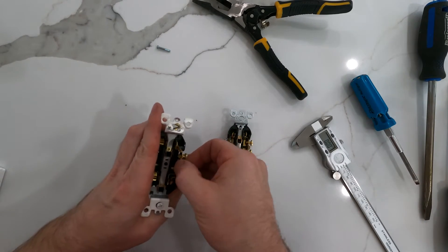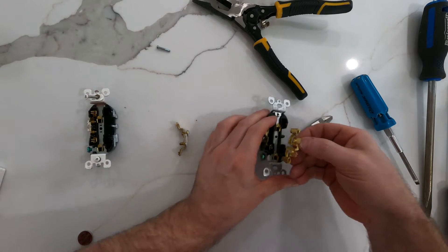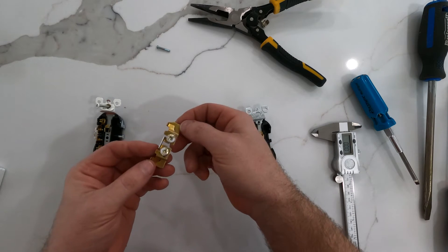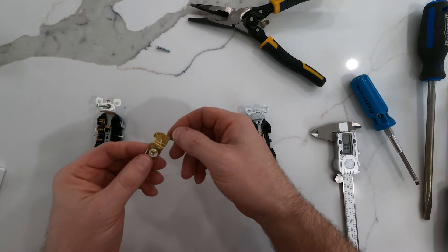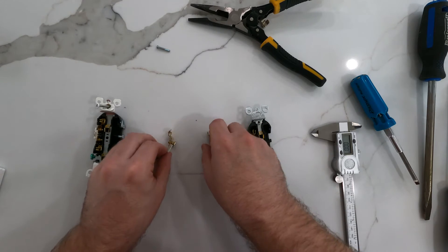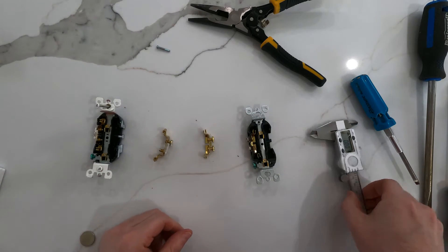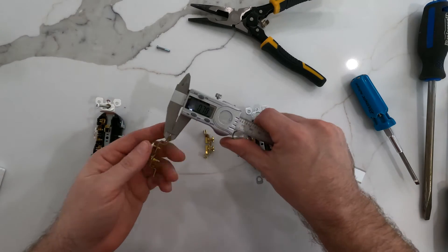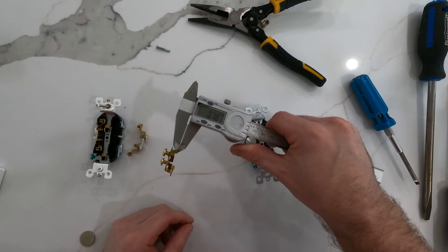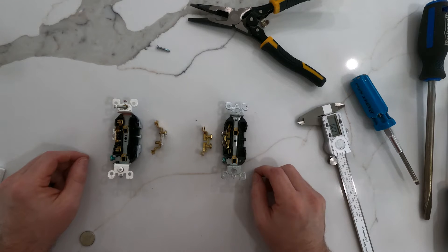We should be able to pull this entire conductor off of this side on both of them. These are 100% just a solid stamped and bent piece of copper, and I'm fairly confident that when I measure right beside where the terminals on your plug actually slip in to make contact, both are going to end up being exactly the same thickness. So let's find out — 0.77 there. Who's surprised? 0.78. The actual conductor inside the 15 amp and the 20 amp outlet — they're exactly the same thickness.